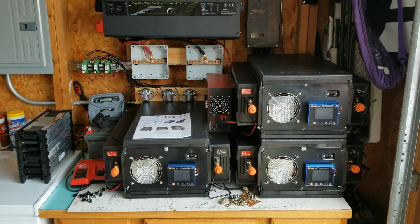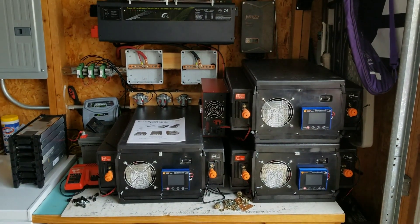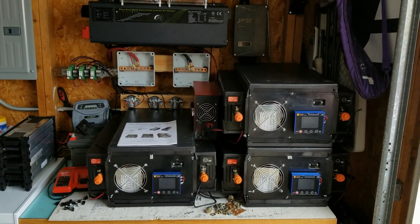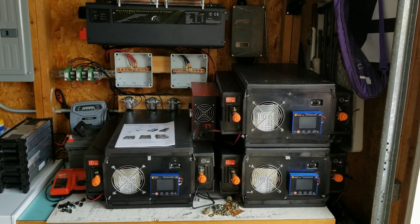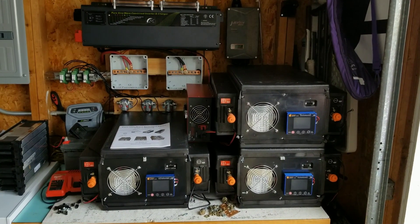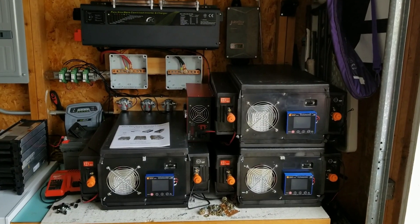Hey YouTube DIYers. I'm here with my battery packs and they're all completed, got some of the wiring done. I'm just going to go over how this works and maybe you guys can get some ideas from that, or maybe you have some ideas for me.